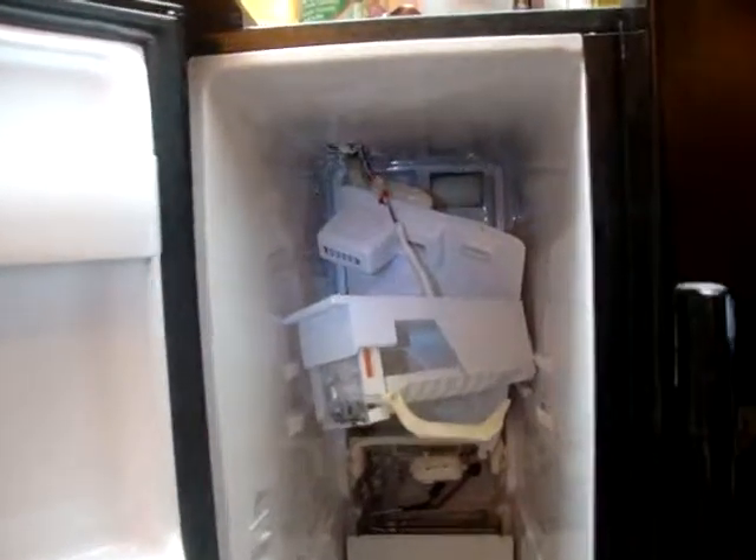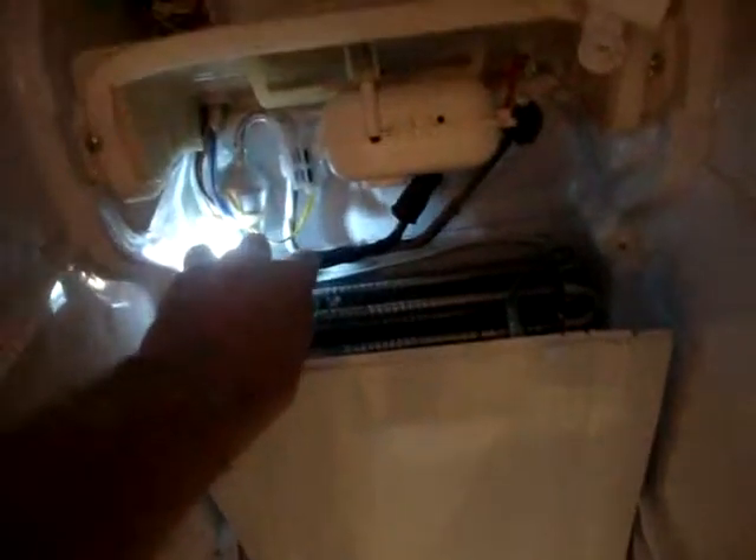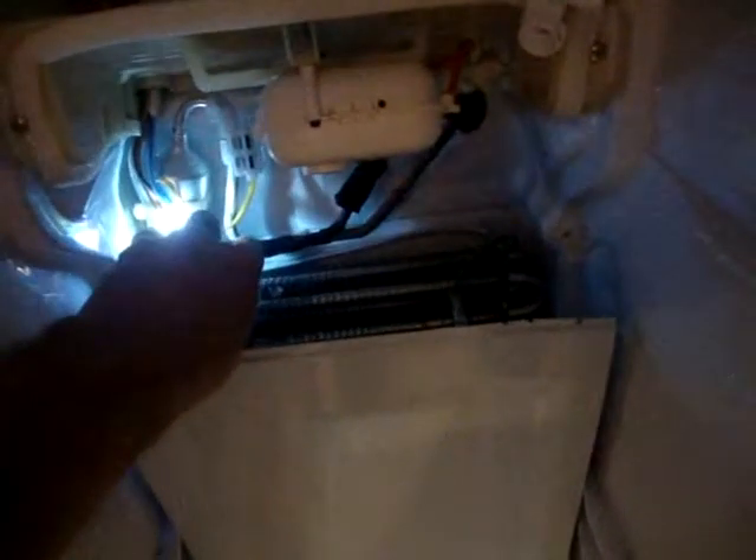I basically disassembled the inside of the freezer, but I had to leave it plugged in to get the unit to operate. The fan over here is spinning, so that's doing its job. The coils down here — I can touch them and they feel cool, but they're not freezing. If it's going to freeze, it should be a lot colder, I would think.